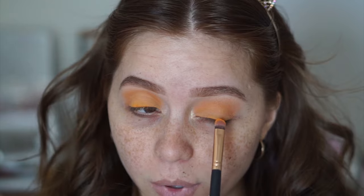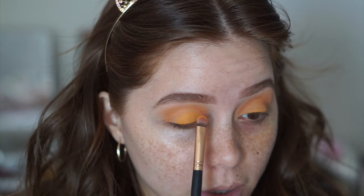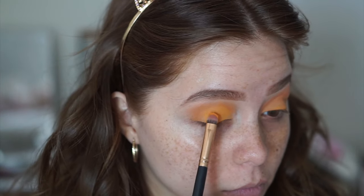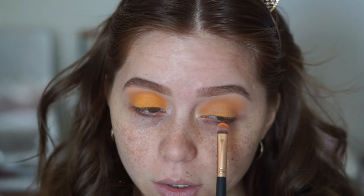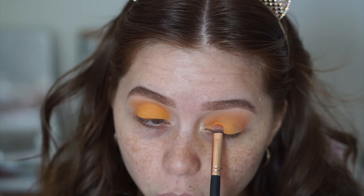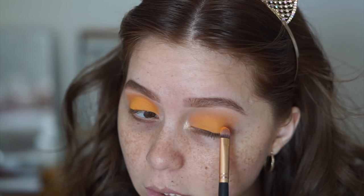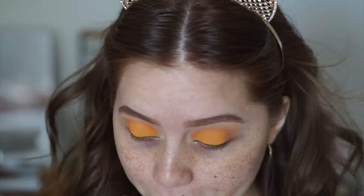When you blend on the top it kind of takes away a little bit from the lid color, so we're going to go ahead and pack a little bit more on to keep it vibrant. What would have been better is to not apply a skin-tone base shadow over the primer so the color would have stuck more — I should have done that. But there we go, that brought it back.